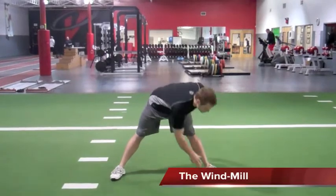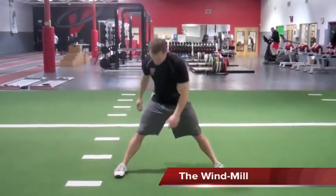Nice wide stance, chest up tall. We want to rotate the opposite arm out down to the opposite toe, chest back up in between each single rep.